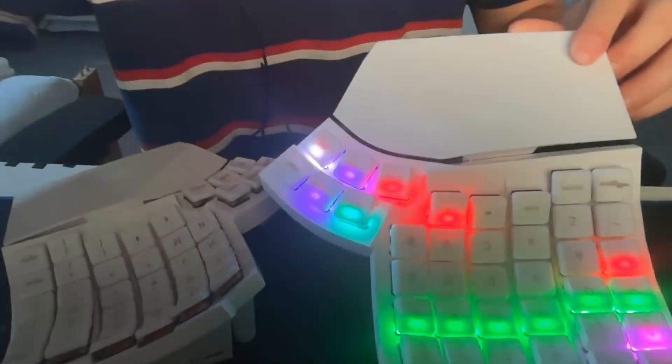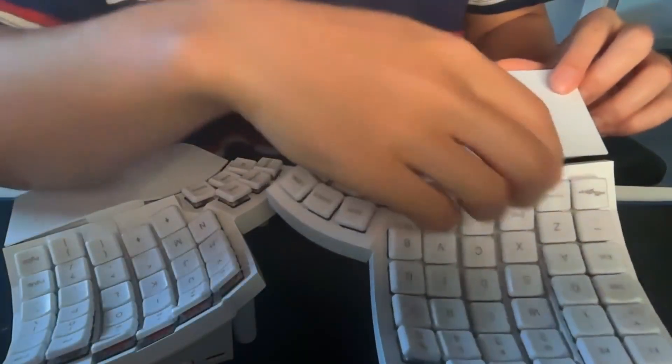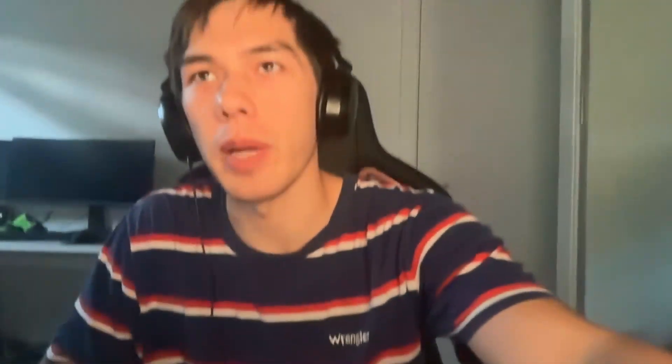Another pro is battery life. I only keep one side plugged in at all times, so I've never had to charge that side. The other side, which I genuinely never have plugged in, I've only ever needed to charge it twice, and each time for like three minutes or less. There's a button that shows you the battery level — one green line means full battery on the left side, and the right side shows red, meaning low. Yet it just keeps going somehow. The battery is incredible, so you really don't have to worry about charging it very often.